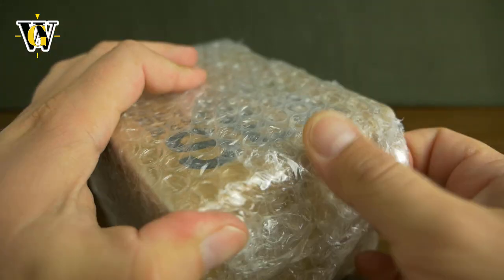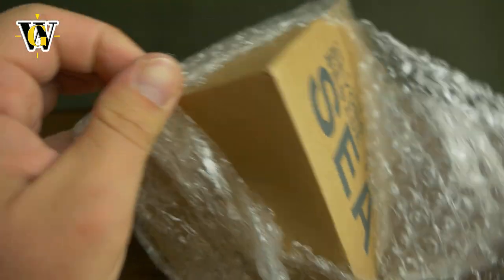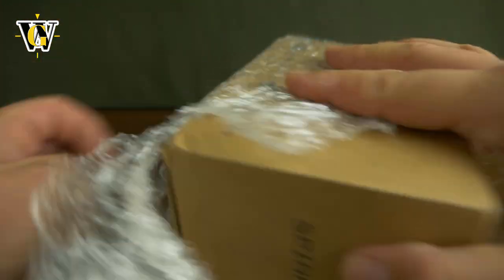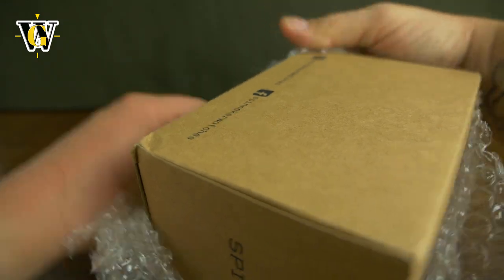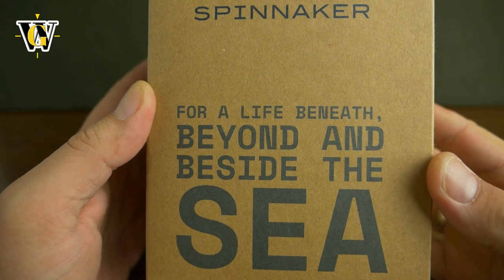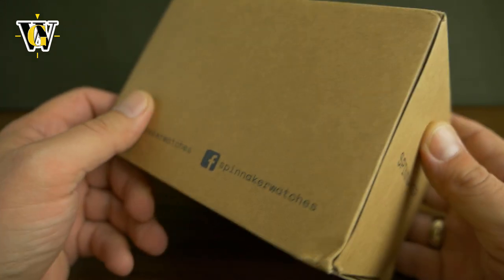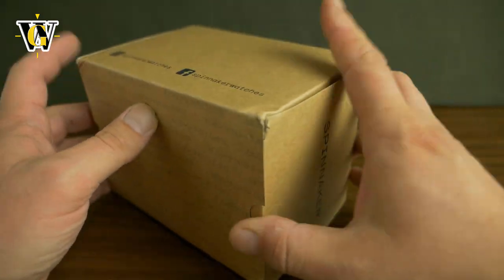Inside we have this cardboard box that's again been packed up pretty well. The scissors really have no problem with that. And there we go — 'For a life beneath, beyond and beside the sea.' So it's clearly a dive model.